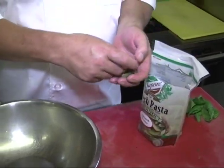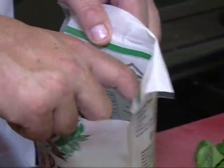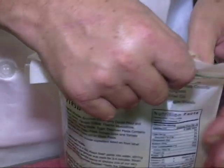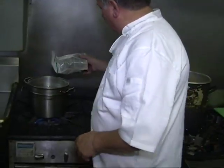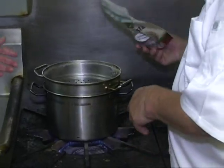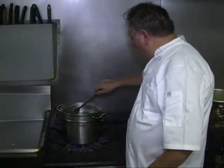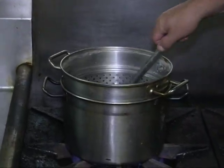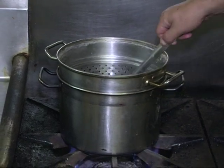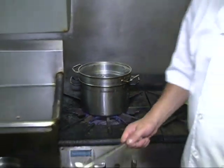The spinach penne cooks about four to six minutes - it's a fresh pasta. If you don't want to use penne, you can use another cut. I like this - it gives a nice contrast and flavor. We're going to throw this in to cook. We didn't put any salt in the water, nothing, just let them cook. Oh, look how pretty - beautiful color! This is a semolina and spinach pasta, really nice.